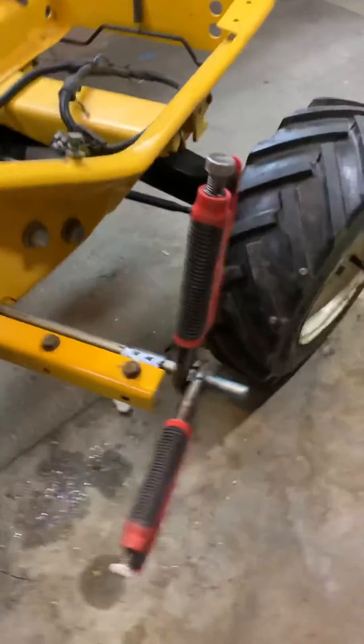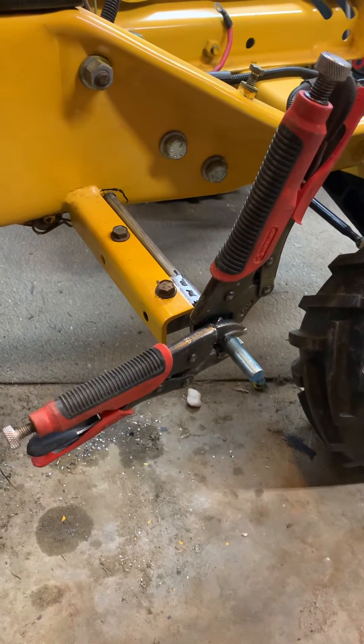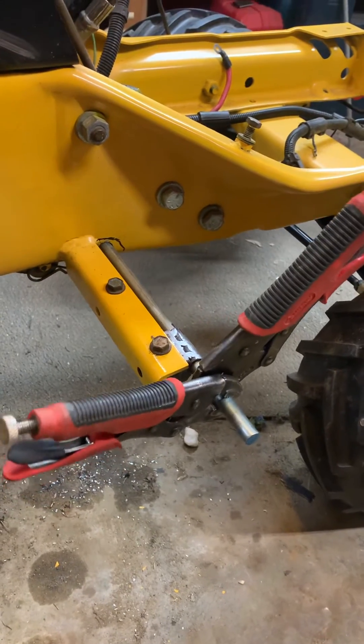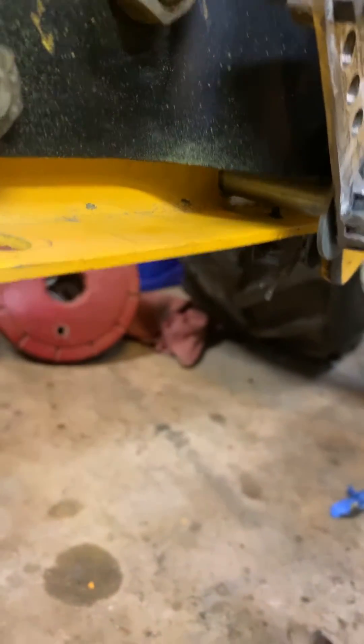I got some vice grips there to act as pedals at the moment. I'm not really sure how those are going to work out just yet. But there you can see it goes in through the frame and actually underneath the hydraulic cylinder bracket.